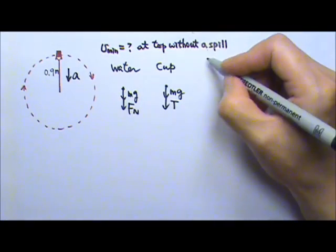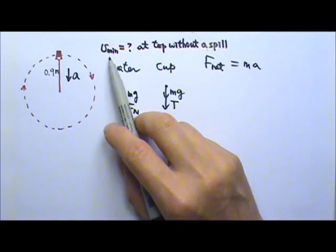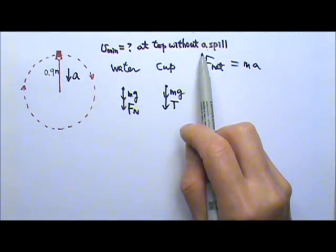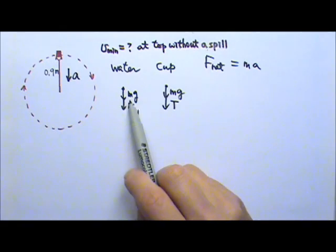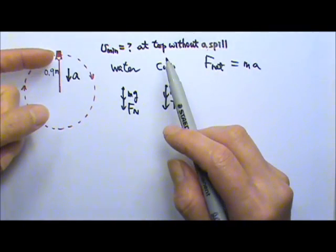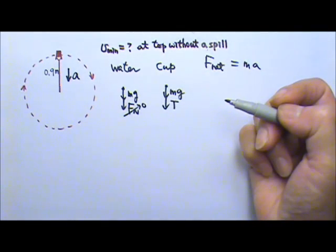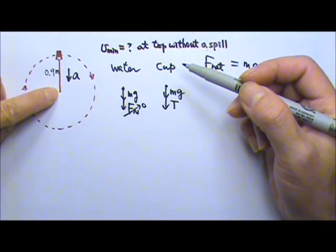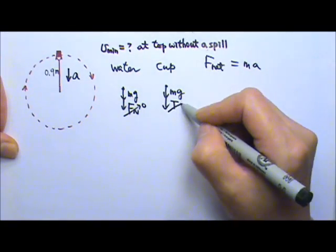We're done with the force diagram. Let's write the net force equals Ma. If the cup is being whirled around at the minimum speed at that point, that means the water is almost going to spill — water is almost going to lose contact with the cup. If the water is almost going to lose contact, that means it is almost going to lose the contact force. So if water is almost going to fall out of the cup, barely touching the cup, that means the normal force is zero. In the cup's case, the cup is almost going to fall, the string is slack — it's still straight but it's almost going to fall — that means the tension in the string would be zero.